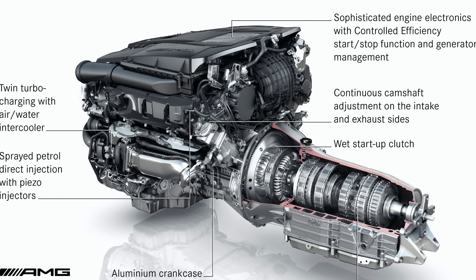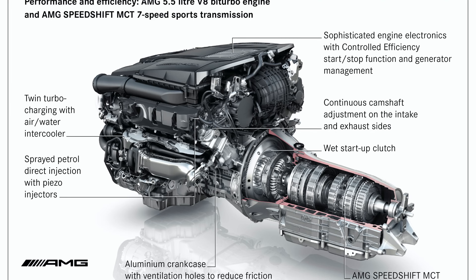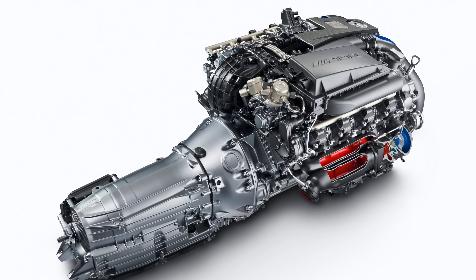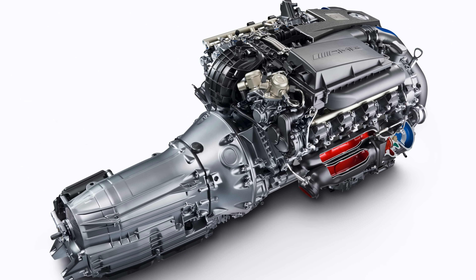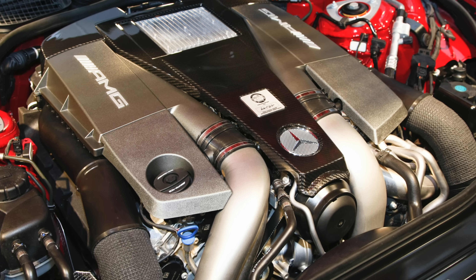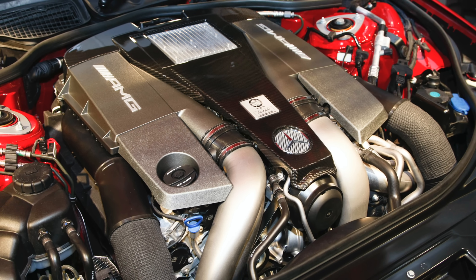All of these engines were mated to the AMG MCT seven-speed multi-clutch automatic transmission. This was essentially a 7G-Tronic Mercedes transmission as seen before, but now instead of a torque converter, it featured a wet start-up clutch.